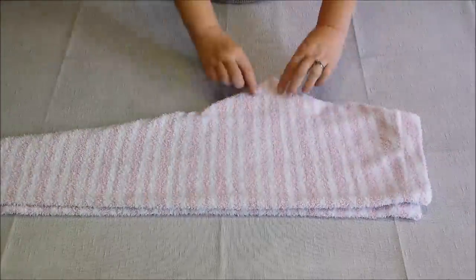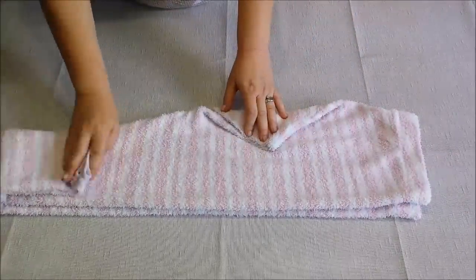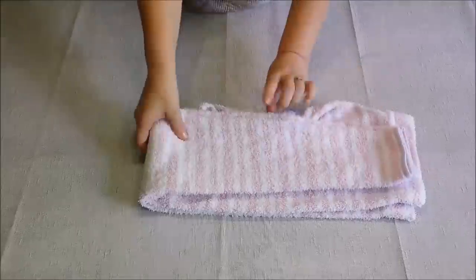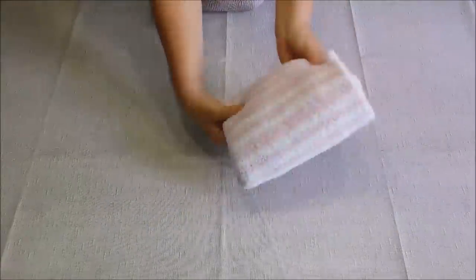The next thing I'll be doing is folding all of my pajama pants. This little tip here — you fold it in and it makes folding your pajamas so much easier and they look so much more neat in the basket.